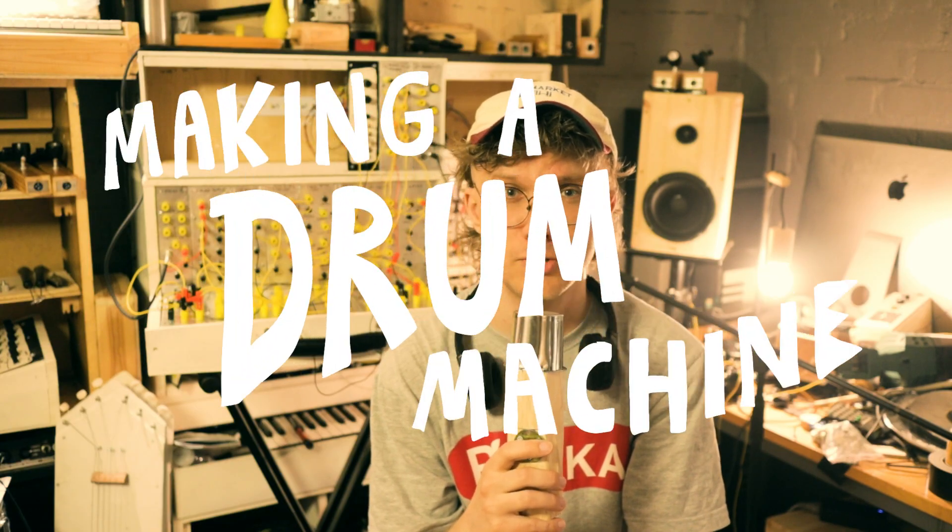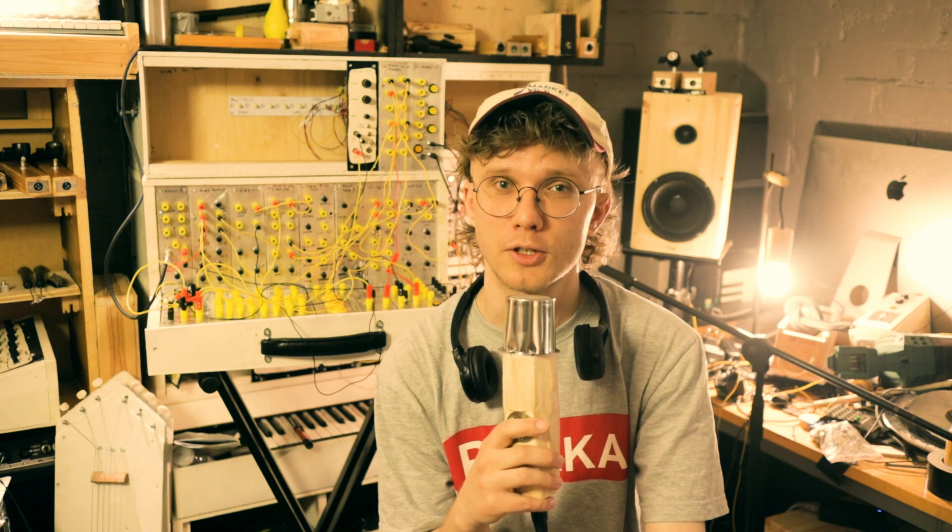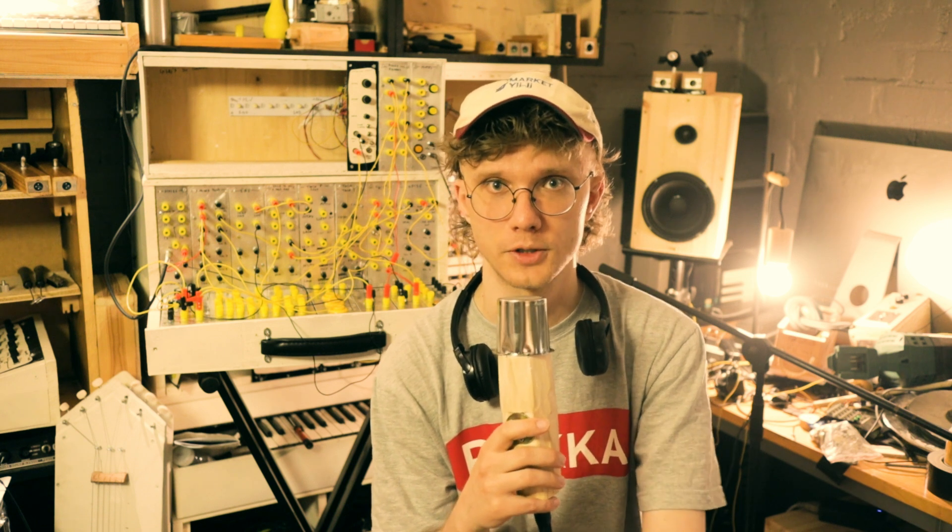Hello, how do you do, and welcome to the first episode of 'Making a Drum Machine,' where we talk about this drum machine. I thought we should probably start with the sequencer and the master clock modules, so we have something to trigger our drum voices with. Before we get to the sequencer, we need something to clock the sequence with — and that's the master clock module.